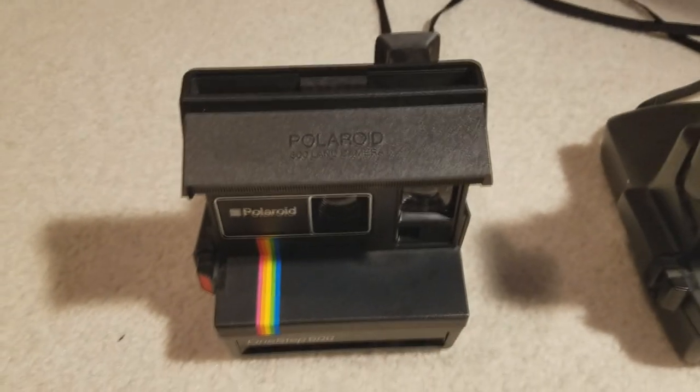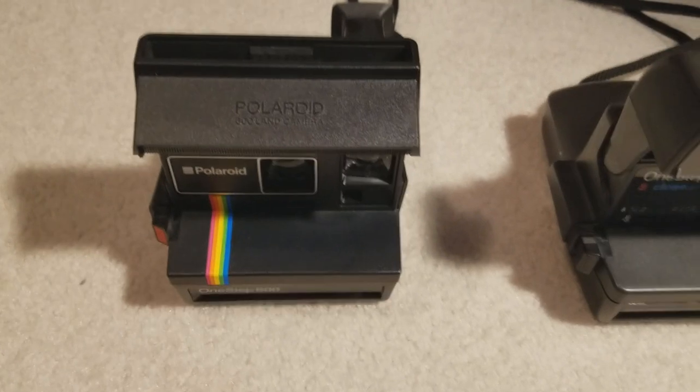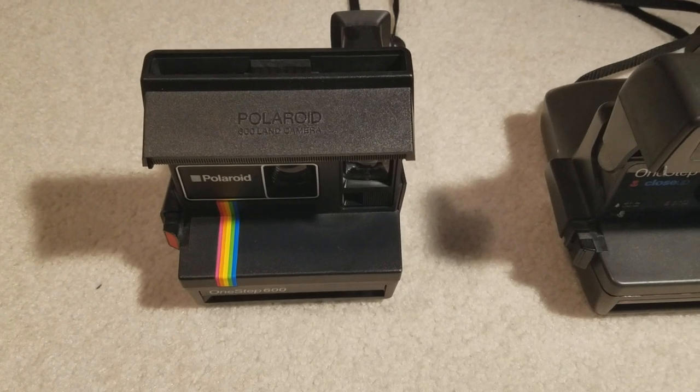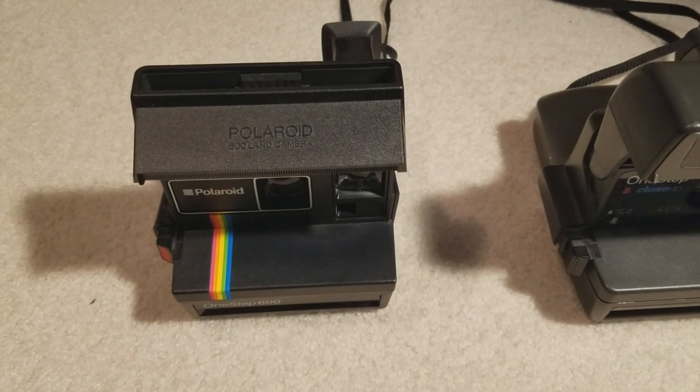I got this camera last summer at an antique place, about where I get all of my cameras. The thing that was unique about this one is it actually came with a box — it came mint in the box. This thing was never fired, as far as I can tell.